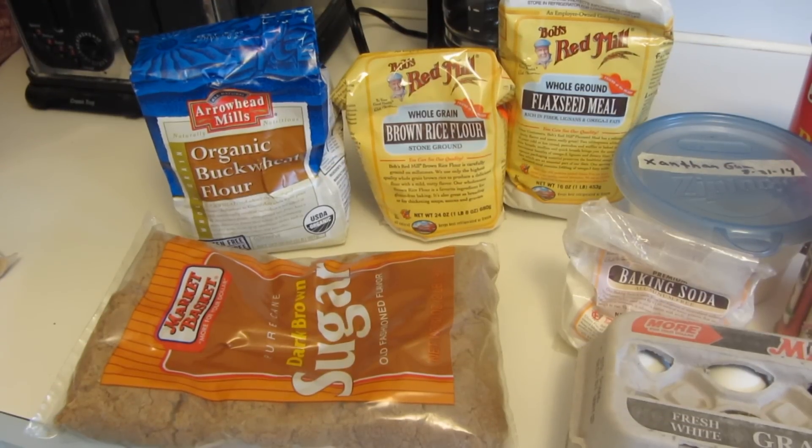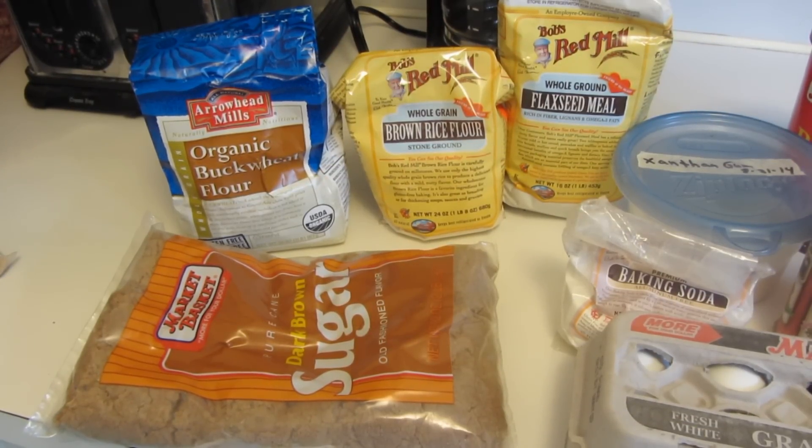Hi everyone, today I'm going to be making gluten-free applesauce buckwheat flaxseed muffins.